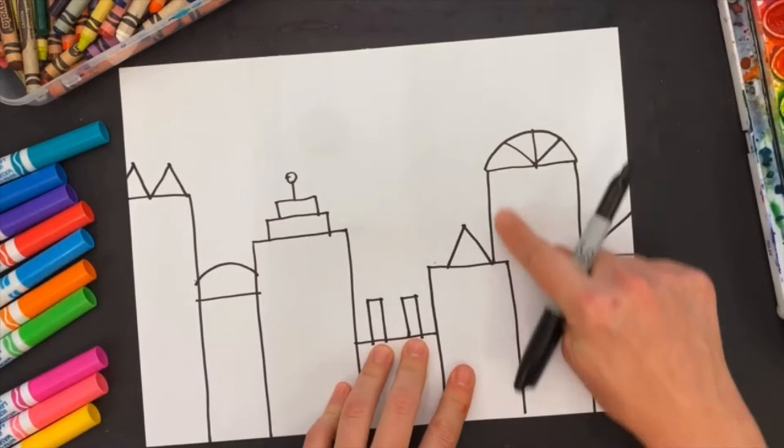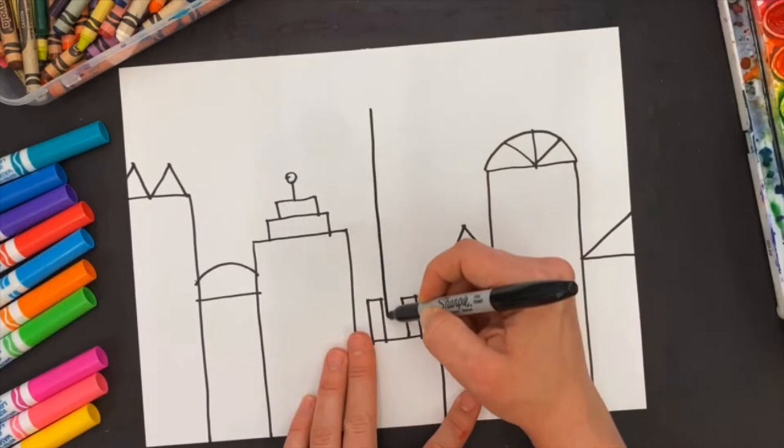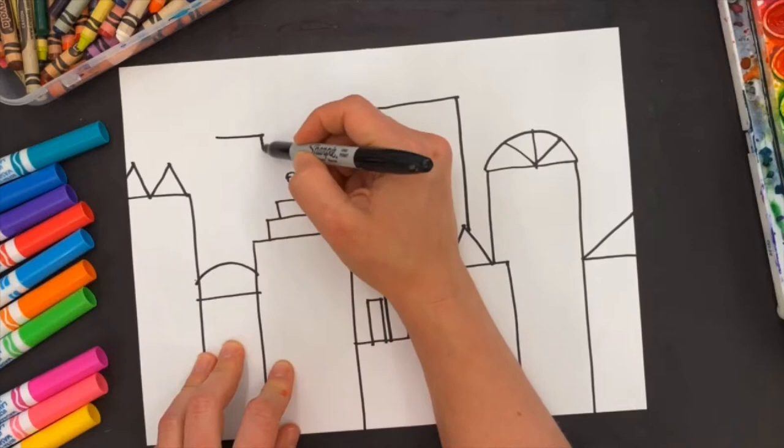Now I'm going to draw background buildings. Background buildings are in the back of the picture, and just like a foreground building stopped when something was in front of it, background buildings stop when I get to something in front of them. So I draw something tall with a horizontal line, then another building, and see how I stop when I get to that line. I might have another building going down.